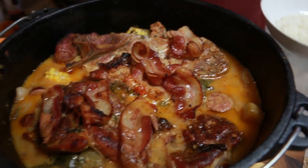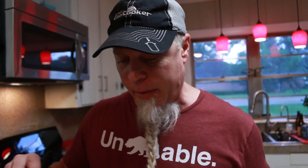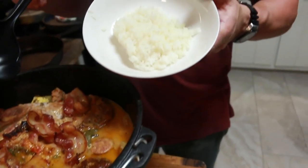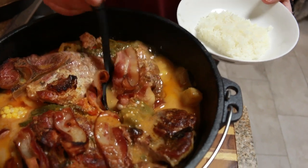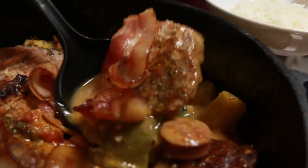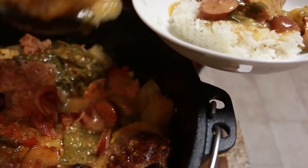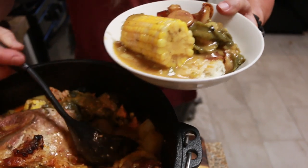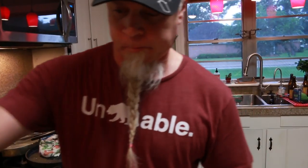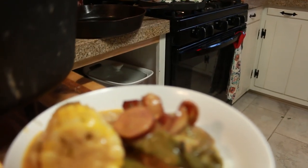Okay guys, we just pulled this off. We actually ended up letting it go about another half hour, and I also added a couple of slices of bacon on top. I've got a little bit of rice here because we're going for carb overload. I'm going to try to get a little bit of everything because I like gravy. Let's get a piece of this corn.